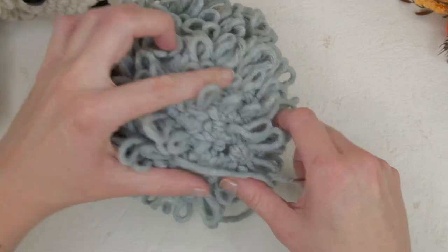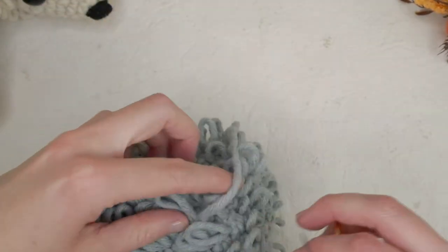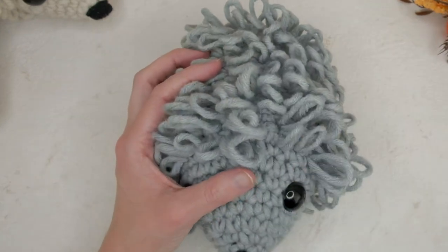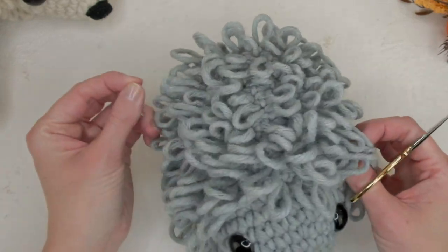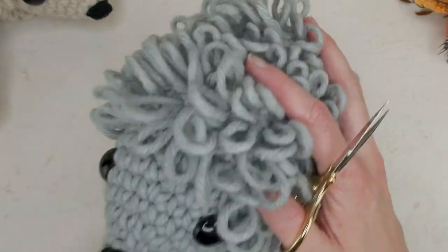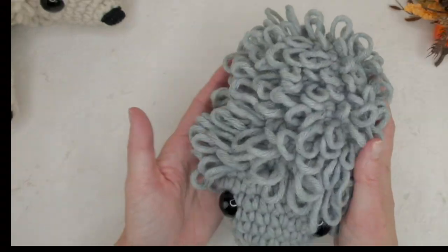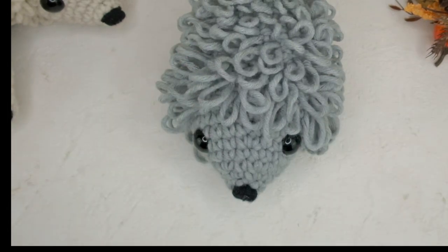Now I'm going to make a little tail — it's very easy. If you want, you can also cut the loops, but I recommend doing it on a sample first so you don't cut and end up unhappy with the result. Okay, let's make the tail.